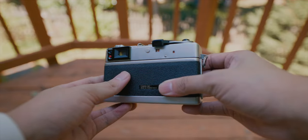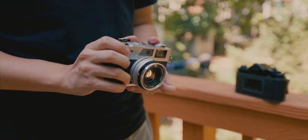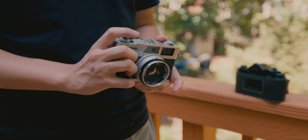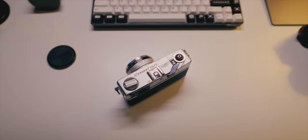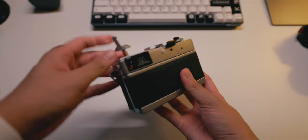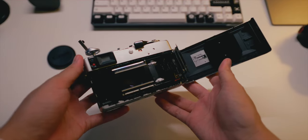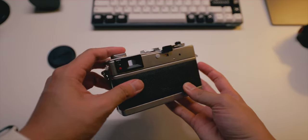It does have a built-in light meter that requires a battery, but you don't have to use one. You can take the battery out, use it fully mechanical, and use an external light meter — like the Keks EM01 I have on here. If you do want a battery, it uses a coin battery — a 625A — probably available on Amazon.